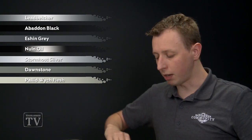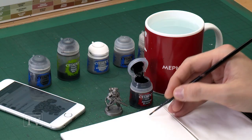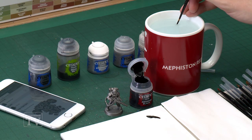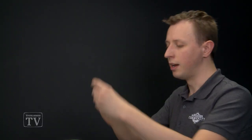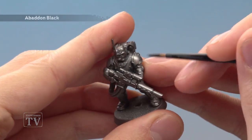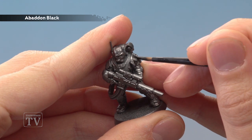We're starting with Abaddon Black. My miniature has already been undercoated with Lead Belcher spray, and I'm applying this using my medium layer brush. Use your palette to get your paint ready, thin it down with a little water for control, and be sure not to overload your brush. Start blocking in all those black armour plates as neatly as you can, and for the flatter parts you'll need to apply two thin coats.